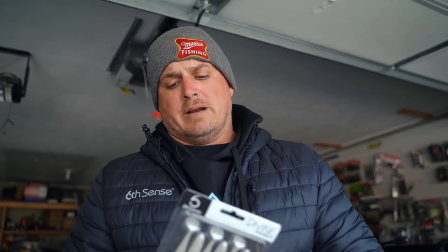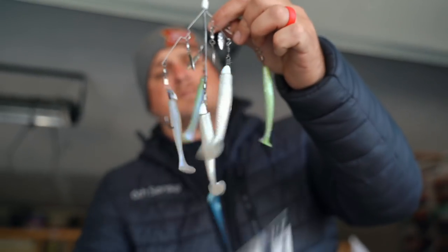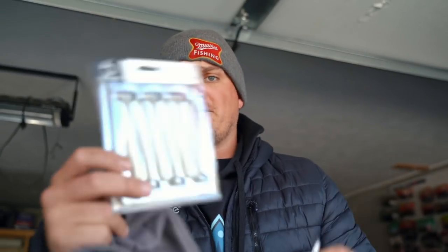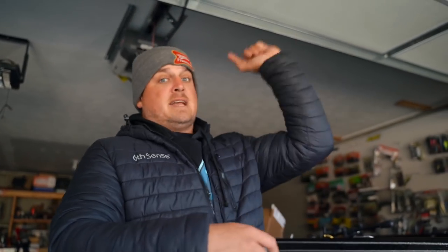Last but not least, included some swim baits. I wanted something you could throw on a chatterbait — I throw that a lot in the spring — and also on an A-rig. This guy can be used on both. I got them rigged up right here on an A-rig. These two are the longer ones; use the 3.8 sizes, use the bigger bait for the fish to come up and eat it. The MSRP on all those baits is about 60 dollars — we're selling this entire sack of hand-picked baits for $49.99. Use promo code MF10 to get it even cheaper. I'll link it right at the top of the description.